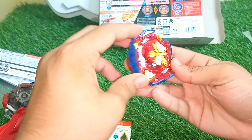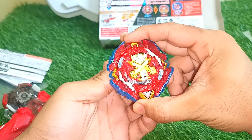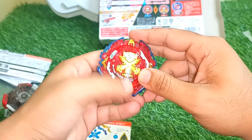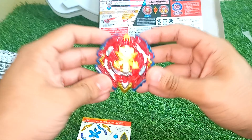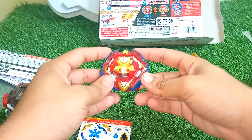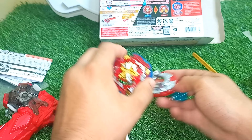The gimmick I was telling you about: when the Beyblade gets to that burst location, the sword comes out — that is the only gimmick. To put it back, just do it here and lock it in, and it's ready again. Let's quickly apply the stickers right now.